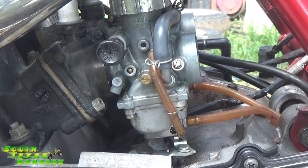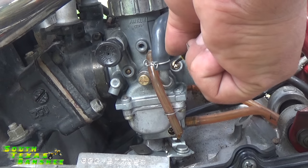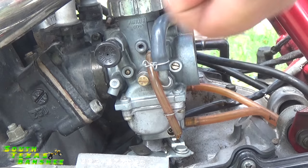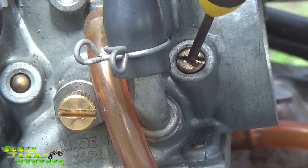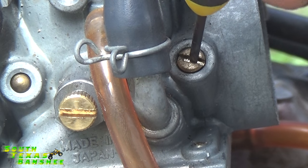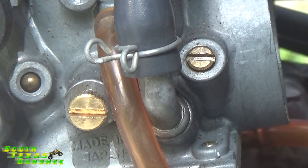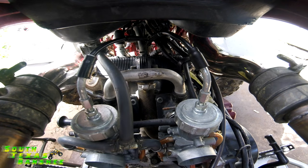After you get your carbs back on, or even on the bench — which is what I do after I rebuild or after I've had them disassembled — go ahead and put in the jets you think you're going to need. You want to go ahead and set your air screw to about one turn from closed. Take it all the way in to where it stops — don't force it — and then back out one full turn. Do the same thing on the right carburetor: half turn, then one full turn.